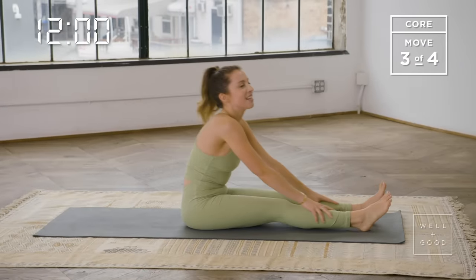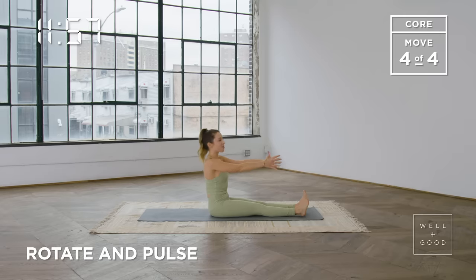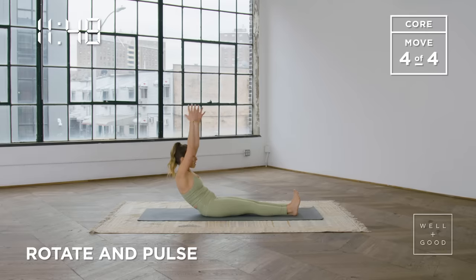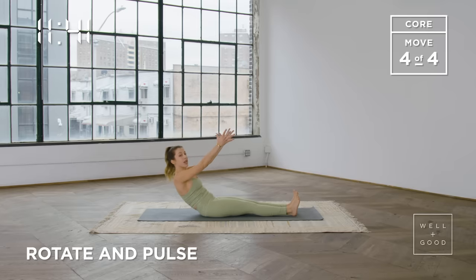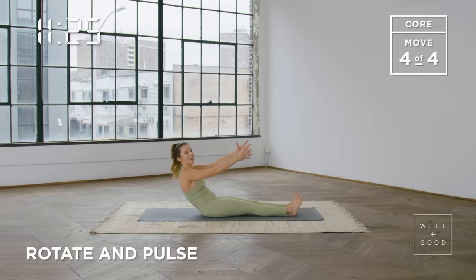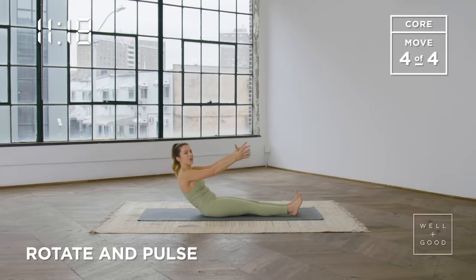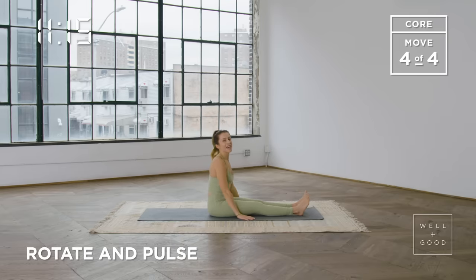One last little challenge for those abdominals to get them really working. We're going to roll it down and stay square. You can either stay here, or if you want a little bit more of a challenge, you could lift the arms a little bit, a lot, or even take them all the way up towards your ears. Find a position that feels right for you. Open the chest, pull those abs in, and then we just pulse it — little lifts, pulling those abdominals in that little bit more each time you lift. The collarbones are still wide. We'll go for another five, four, exhaling on that lift, three, two, last one — come all the way up. Great job.